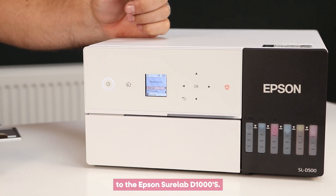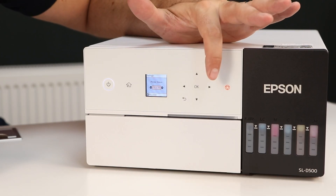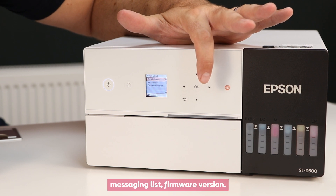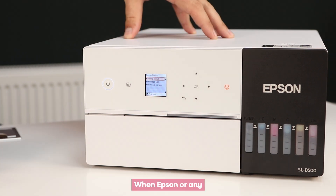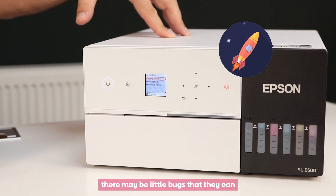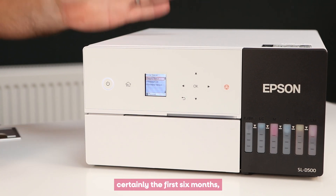Apart from that, this menu is very similar to the Epson SureLab D1000S. If I click on Settings, we've got Printer Status — I can click on there and see supply status, messaging list, and firmware version. When Epson or any manufacturer launches a new product there may be little bugs they can fix via firmware.